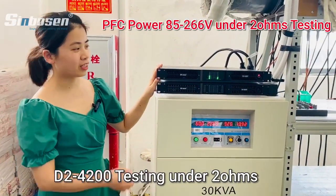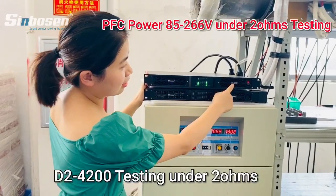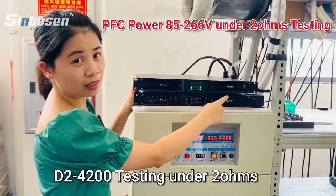Hello friends, this is SymbolSense Audio. Now we test the D2 4200 amplifier.